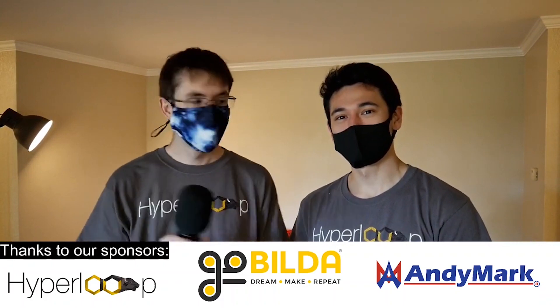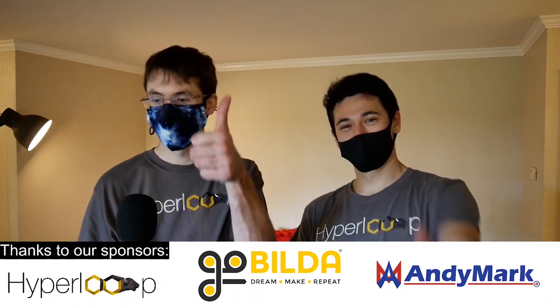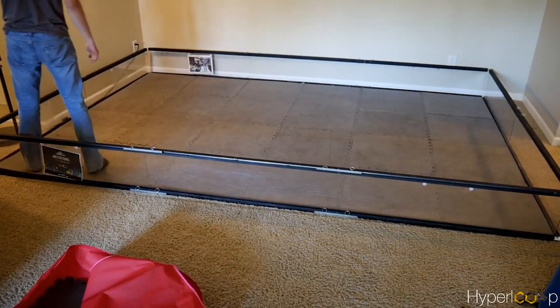Hey everybody, I'm Cole and I'm Dan, and we are team CU Hyperloop in Colorado. We're doing the FTC University Challenge. We're going to be putting the field together and sharing any lessons learned as we go, so we'll keep you updated.